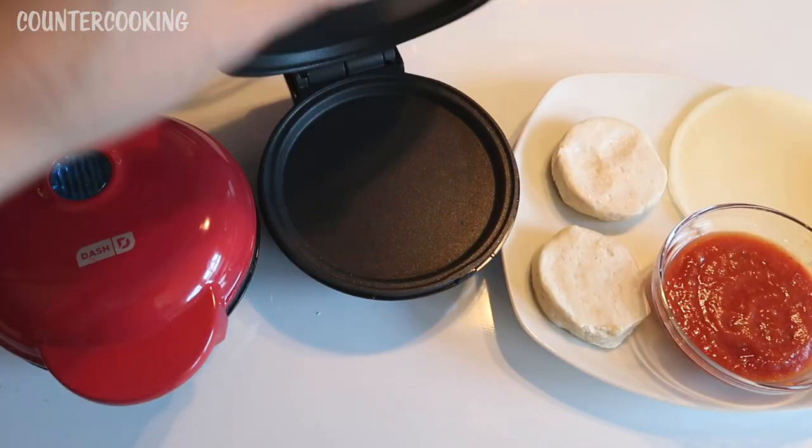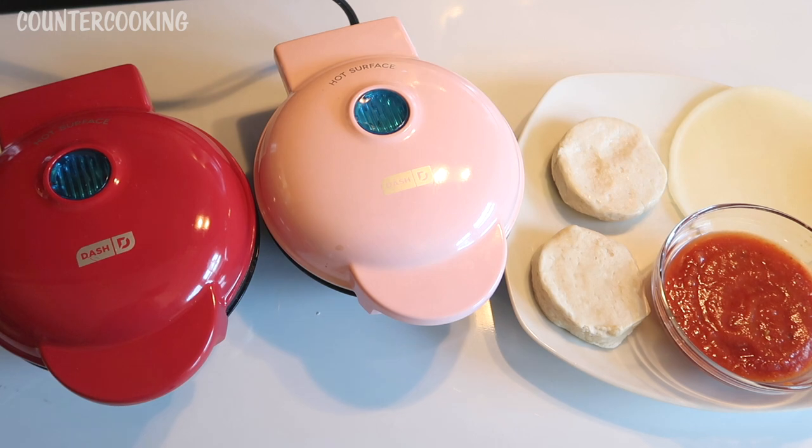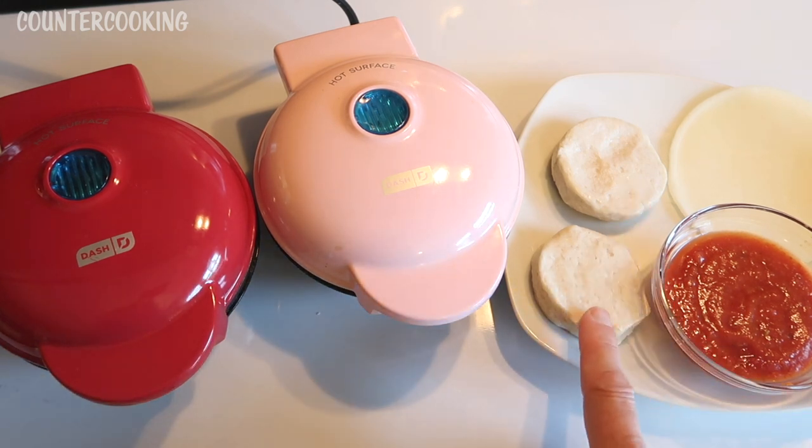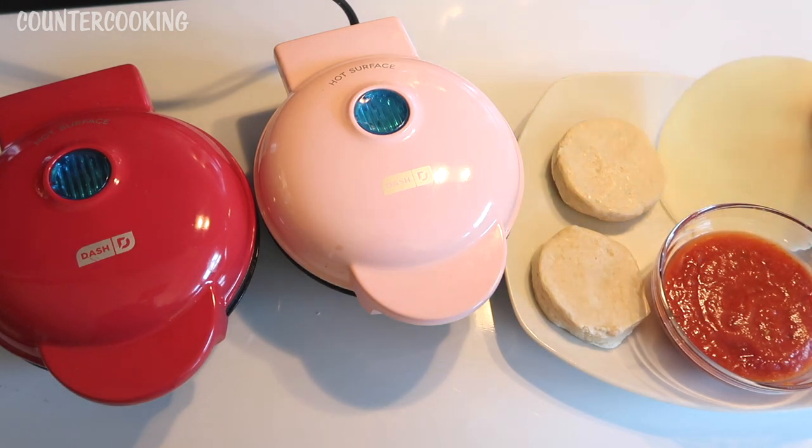Here's the mini griddle and here's the mini waffle maker. I'm using small biscuit dough, some pizza sauce, and some provolone cheese.